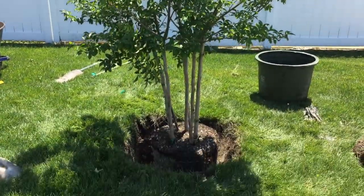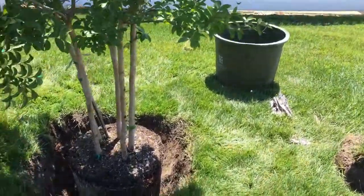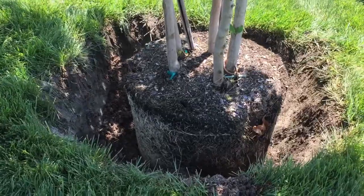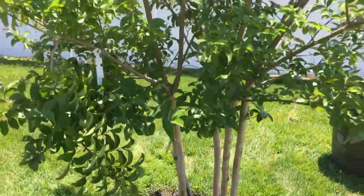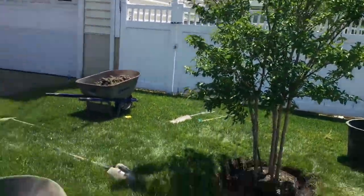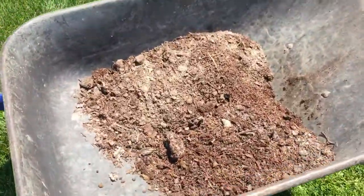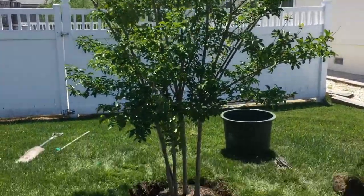Okay boys, you get the plant and the hole dug - you want to dig it twice as big as the pot so you can have plenty of room for the roots in the tree to grow, and then we're going to backfill. We're using this good mushroom soil, pretty much organic matter for the tree.